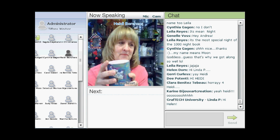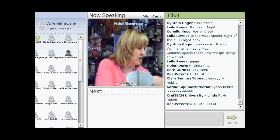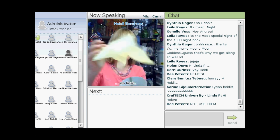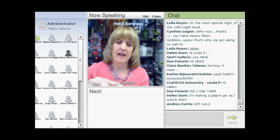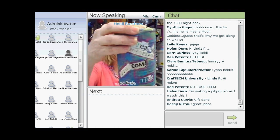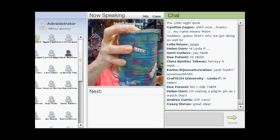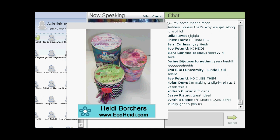This is where the Christmas theme comes in. Heidi made a little gift can where you can open it up, put your gift inside with some tissue paper, then close it back up for a really cool present. She made one that's collaged and another one covered with fabric.